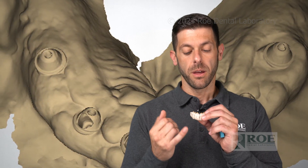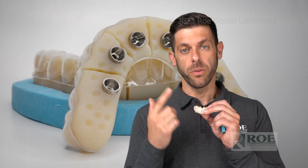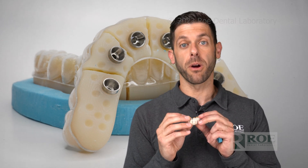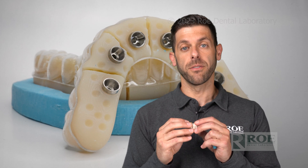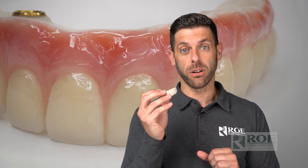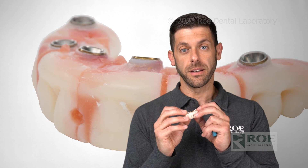Once it's luted together with the opposing and the bite, you send this to Rho. Just print up a UPS label from our website and send it to us. From there we're going to go to a printed try-in and then a final zirconia. Sometimes we can go right to a final zirconia, just depending on the records and how close the iJig was.